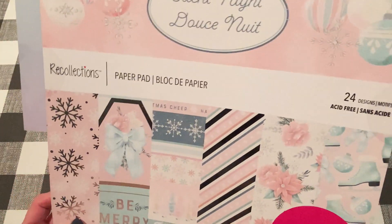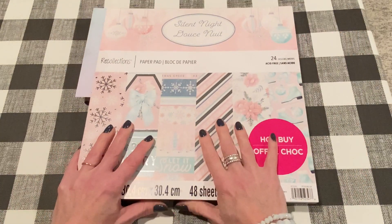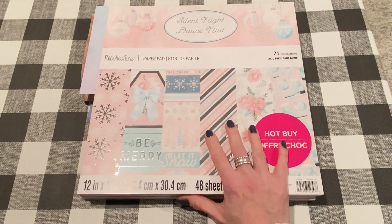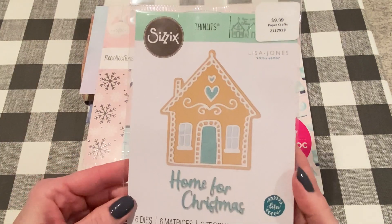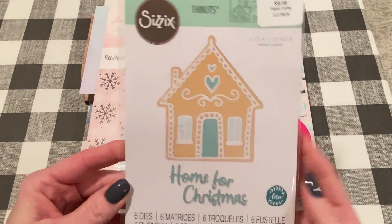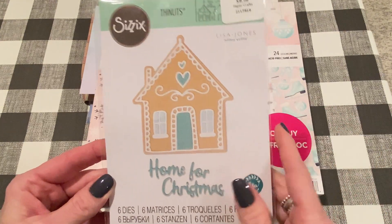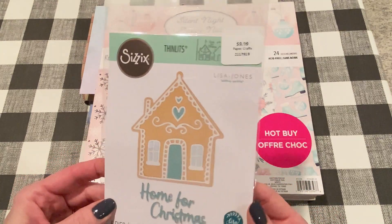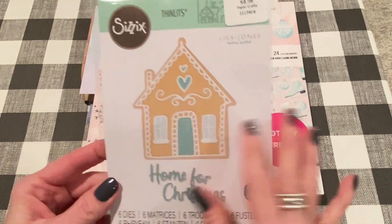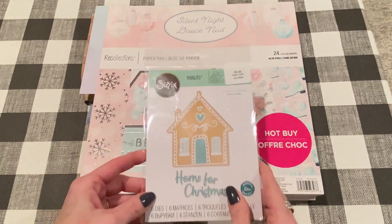The first one I made is using this paper pad, which is my favorite. It's called Silent Night. I did a flip through already on my channel, but I wanted to work with it right away. I also used this new die set that I just got from Hobby Lobby. This was 40% off last week, so it'll be 40% off most likely next week as well. If you're looking for dies, I would definitely wait until they're on sale. I couldn't wait to get started with this because I love gingerbread houses and cookie-themed dies.